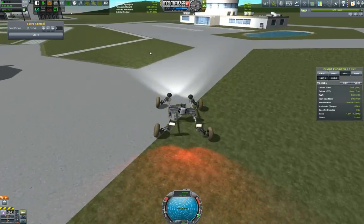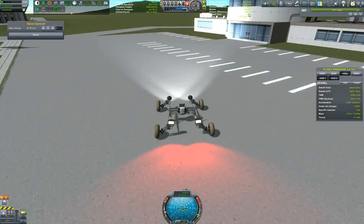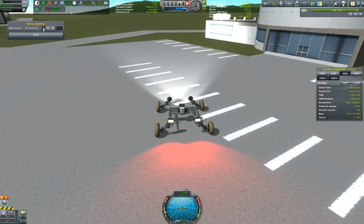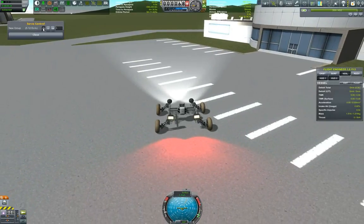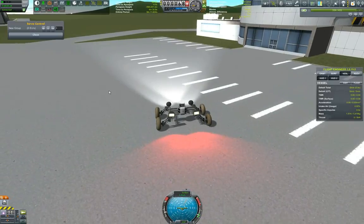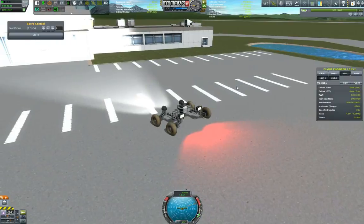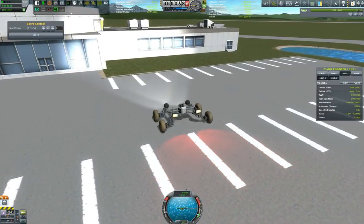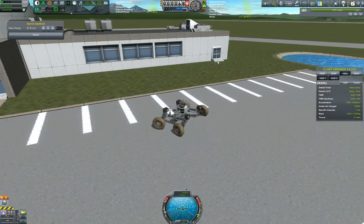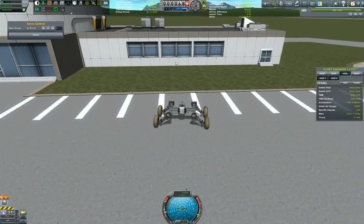This has been a rather short episode, but it shows how to construct a rover that uses Infernal Robotics. I hope you liked it. If you liked the video, please do like the video, and for more Kerbal Space Program content hit that subscribe button — there will be much more content coming. While I park this rover, thank you very much for watching. This is GroundForks, signing off.